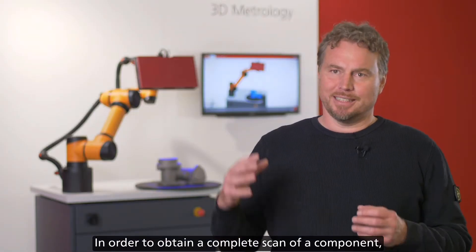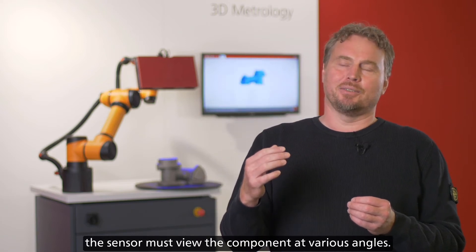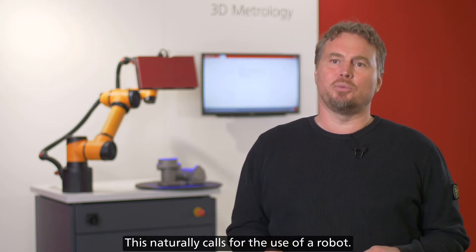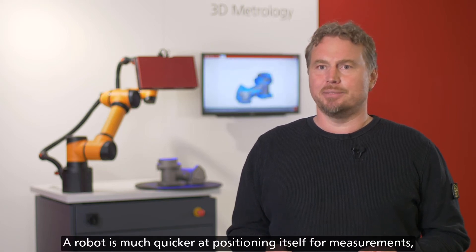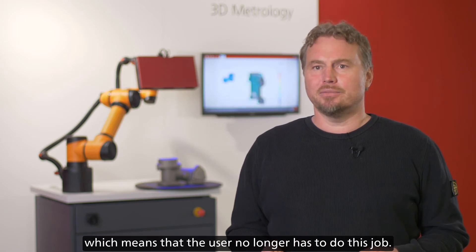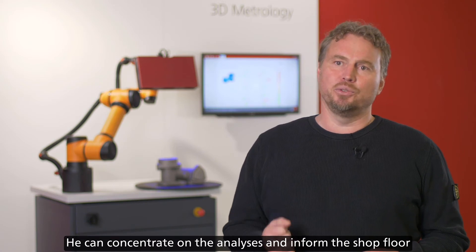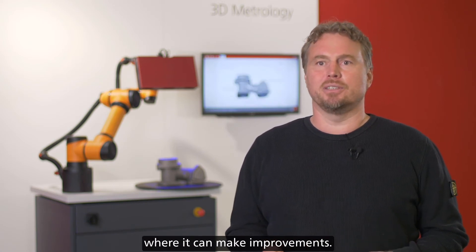In order to obtain a complete scan of a component, the sensor must view the component at various angles. This naturally calls for the use of a robot. A robot is much quicker at positioning itself for measurements, which means that the user no longer has to do this job. He can concentrate on the analyses and inform the shop floor where it can make improvements.